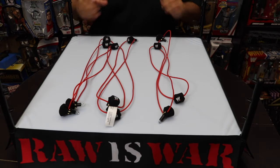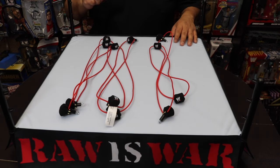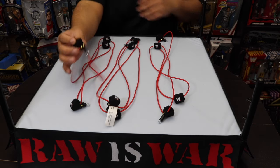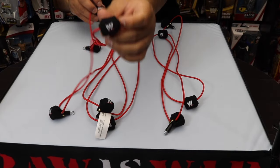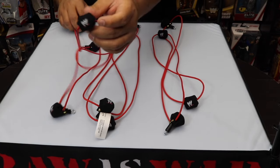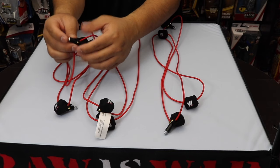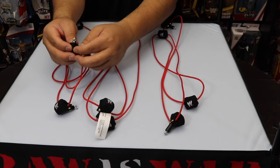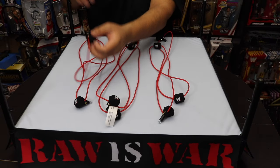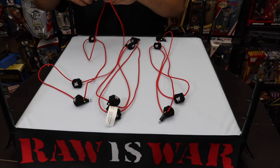Now that we have the ring post and ring skirt on, along with the ring mat and the plywood base, the next thing to add is the ring ropes. The ring ropes have the WWE logo on them which is pretty awesome. I wish they had the WWF logo but obviously they can't do that. Regardless, the ropes are padded, nice and tight with the metal hardware, and they have a hook on each end. Start at the bottom and work your way up connecting the ropes to each corner.